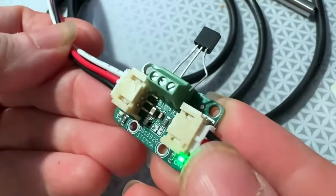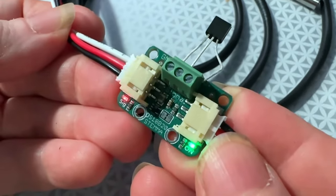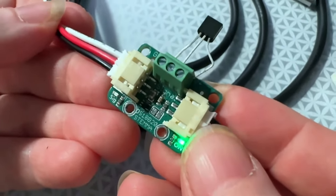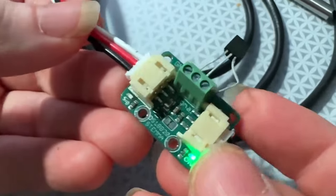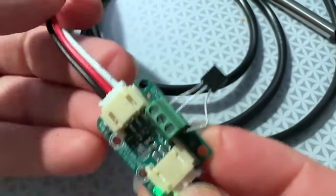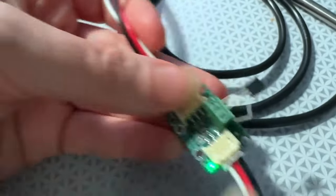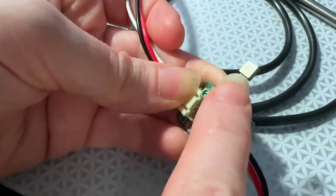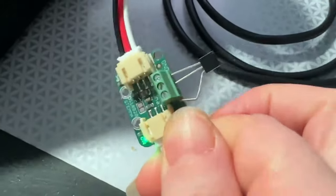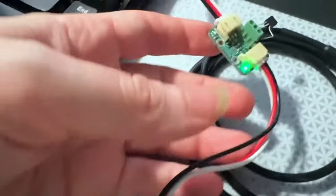One of the benefits of working at Adafruit is that you get to ask for hardware and it'll usually get built and put in the shop. One of our Adafruit IO devs asked if they could wire up DS18B20 temperature sensors — a bunch of them — for quick testing with a plug-and-play system similar to STEMMA QT.